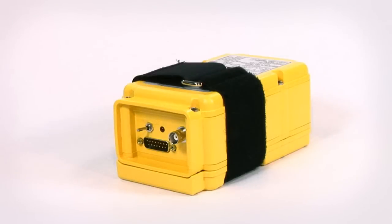Artex offers a wide range of 406 ELT solutions, and the ME406 best meets the needs for a 406 for the general aviation market. The physical unit is 3.69 inches wide, 2.86 inches high, and 6.59 inches deep, weighing in at 2.05 pounds.